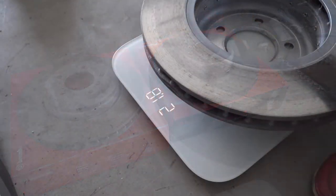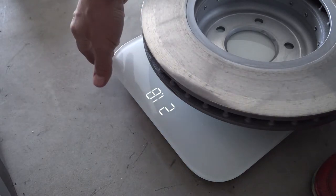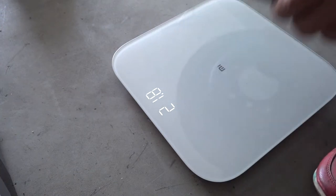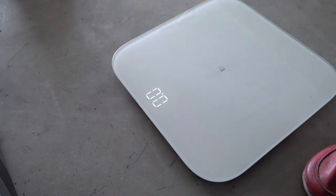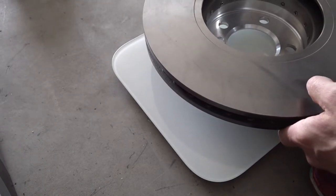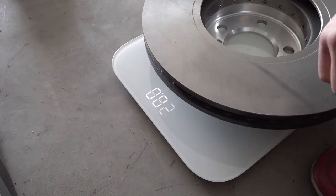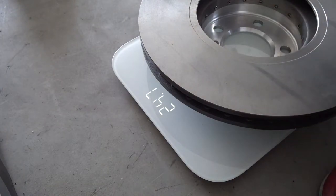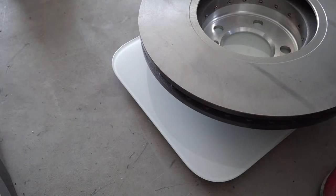The 335 E90 aluminum hat brake rotor is 21.8 pounds, which is kind of what I remember. Now this F30 is going to be 22.5. So these rotors are not that much different — 22.5 versus 21.8, that's 0.7 of a pound. Not a lot of a difference really, but still a difference.